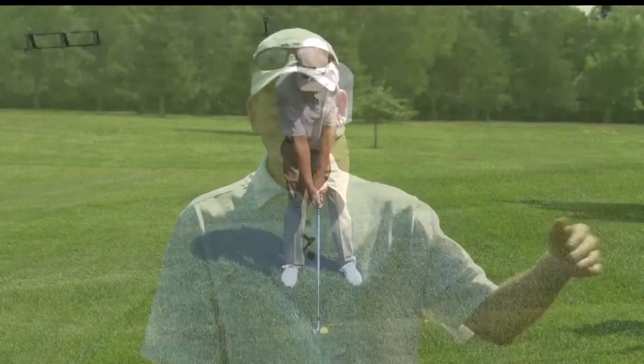Unlike the uphill and downhill shots where we need to adjust our club, for the side hill lies — ball above your feet or ball below your feet — we're just going to use the same club and allow for either the draw or the fade.